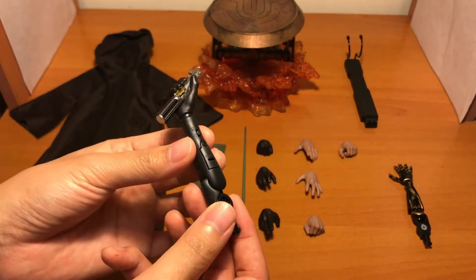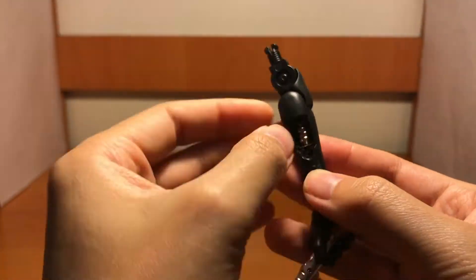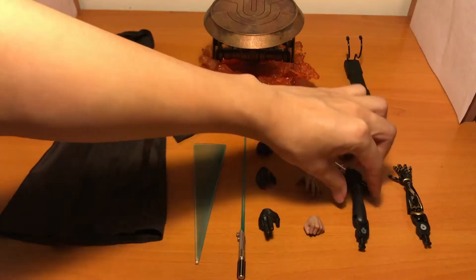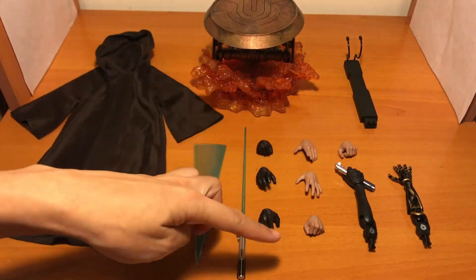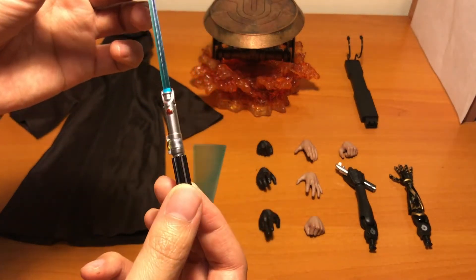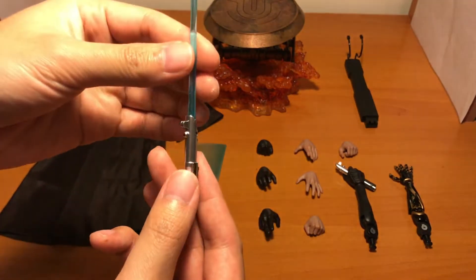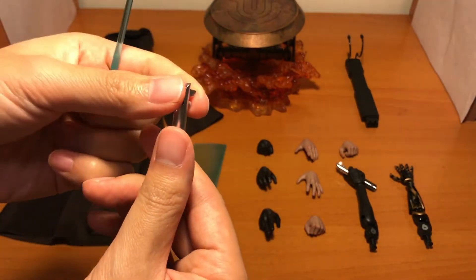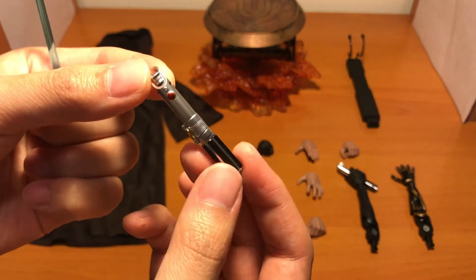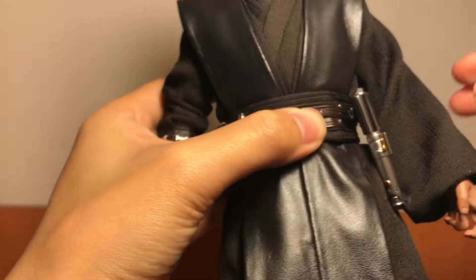This is a lit-up lightsaber hand. You can insert free batteries inside — they are provided in the box. And then you can put the lightsaber on. And there are also the exchangeable hands.